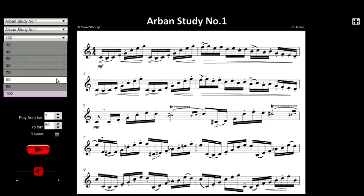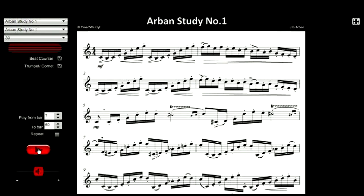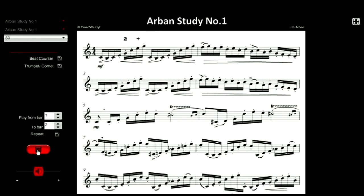Let's start at the very beginning — bars 1 and 2. Here they are at 30. If you can play it at 30 very comfortably, and your intonation is absolutely spot on, then go on to 40, then 50, then 60.